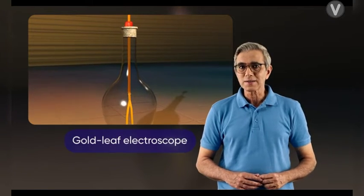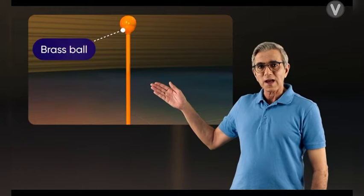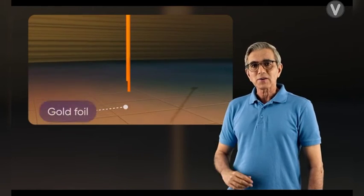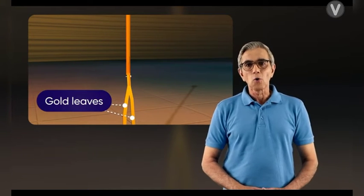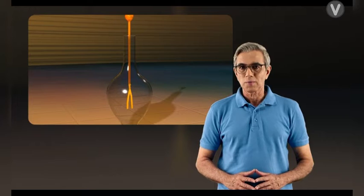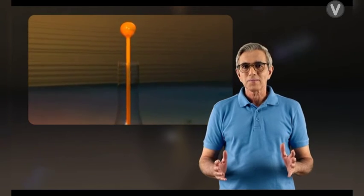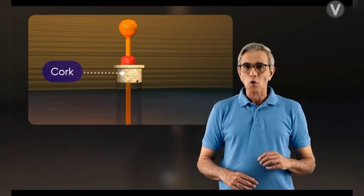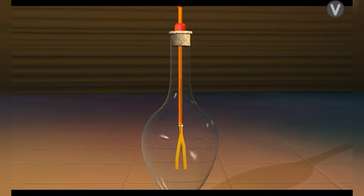The gold leaf electroscope consists of a vertical conducting metal rod, to which a brass ball is fixed at the upper end and a pair of rectangular pieces of gold foil — called the gold leaves — is attached to the lower end. This arrangement is placed inside a glass jar to prevent any disturbance due to air, and an insulating material like cork is fitted on the mouth of the glass vessel to hold the metal rod in place.